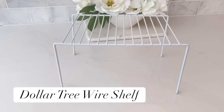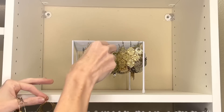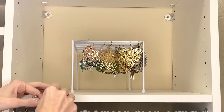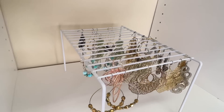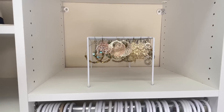Another area that can get disorganized really quickly is my earrings. One hack I love is using this Dollar Tree storage wire rack — it's perfect for hanging up your jewelry that has hooks on it or your hoops. I just took my earrings and placed them right over the wire slots. This is a cheap, easy way to organize all of your dangly earrings, and you can also use the top to store something like sunglasses, so it does double duty.